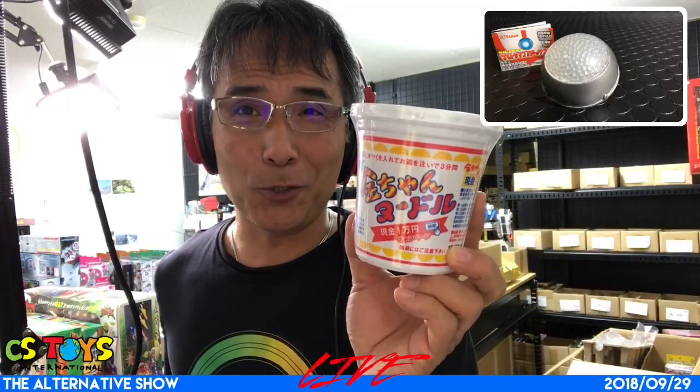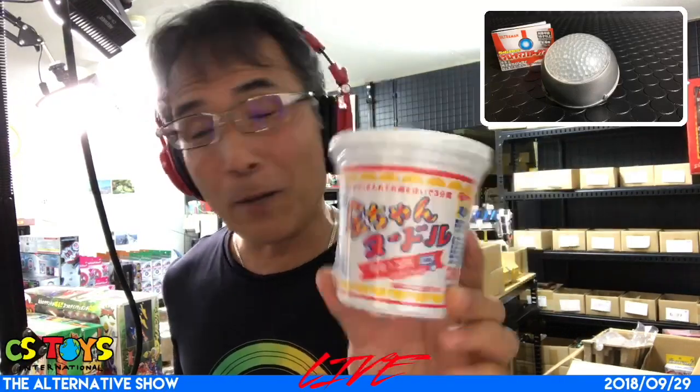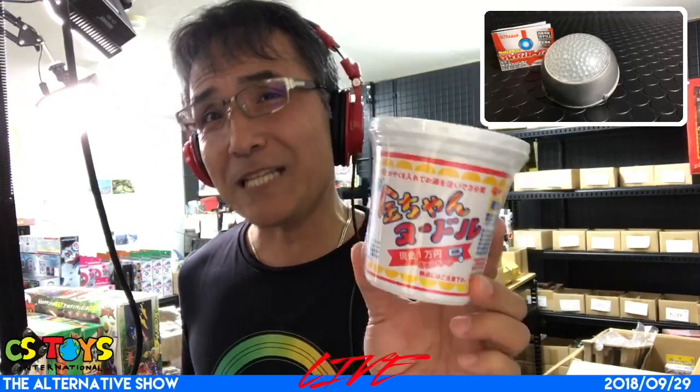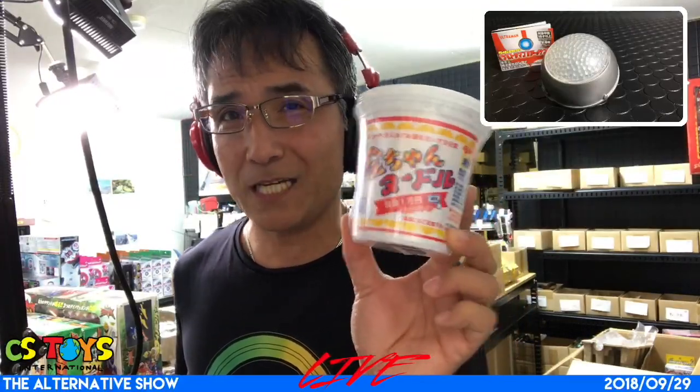Kinchan noodle is very popular here — Tokushima, Ehime, Kagawa, and Kochi. So this is only the Kansai area, you know. I don't think in the Tokyo area you won't find these items.